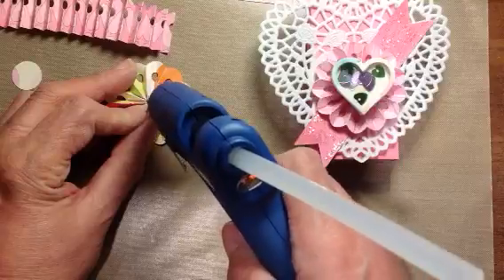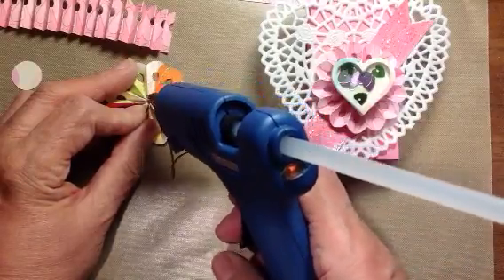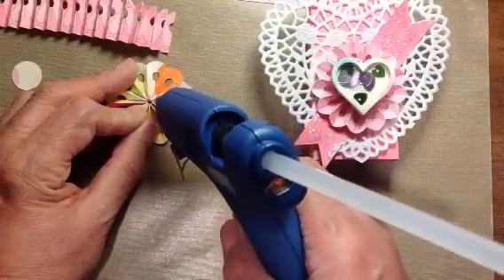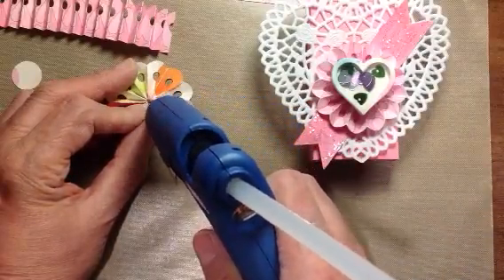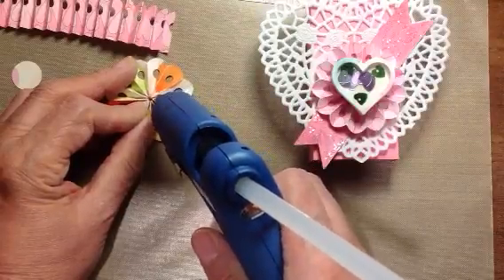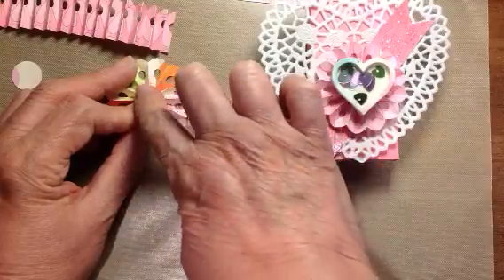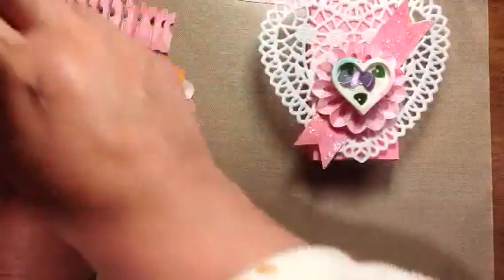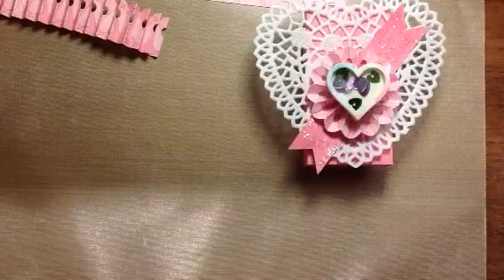I just dropped my glue gun, and it must have hit the handle and shut off. So we're going to come back to this while it reheats. Sorry about that, guys. All we're going to do is put some glue there and put that button on top, so we're going to leave that there.